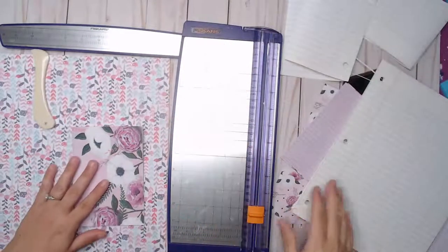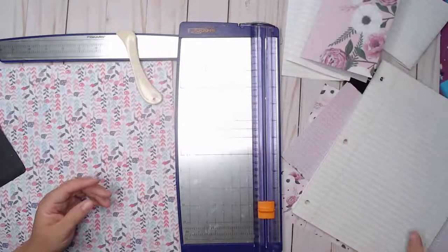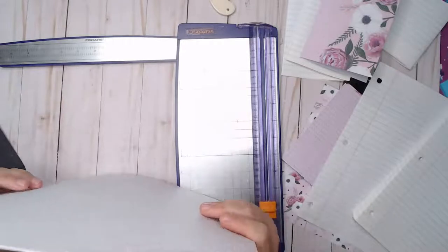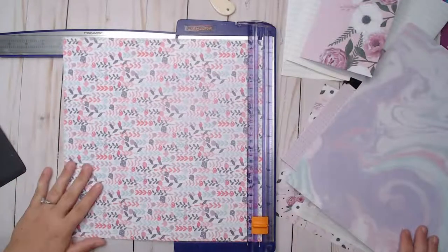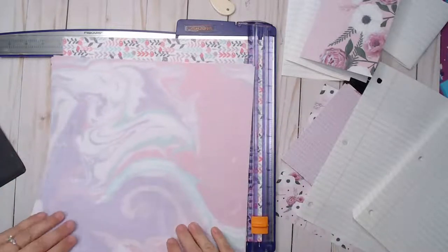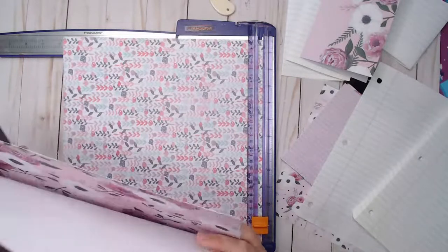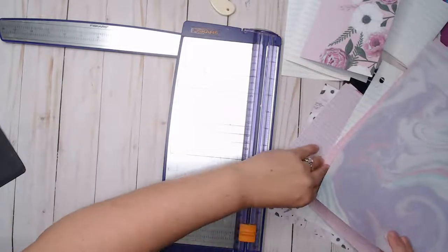Hi everybody, welcome to Rachel's Super Cute Creations. I'm just going to adjust this lighting. I'm doing a little bit of late night crafting and I'm going to make some really simple easy journals to put in my antique booth. I had so much scrap paper — cardstock, single-sided — and I need to use it up. I decided to just get it out today and do some simple little projects.